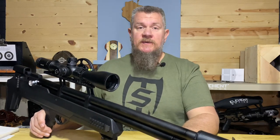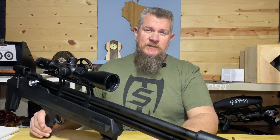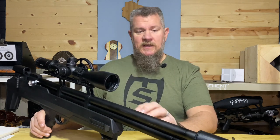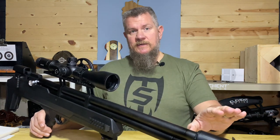Many of you — maybe most of you — will already be familiar with the Air Venturi Avenger. The Avenger comes in .177, .22, or .25 caliber. It's a pre-charged pneumatic air gun, meaning it has high pressure air on board and it uses that air to propel the pellet down the barrel.